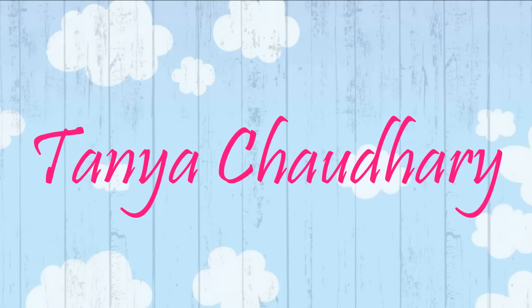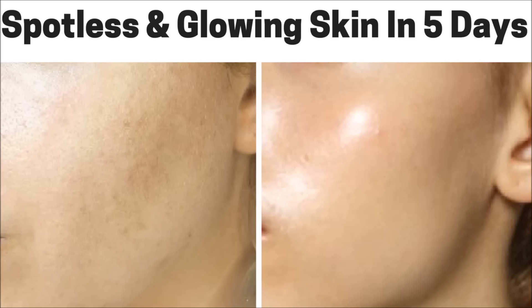Hello everyone, I am Tanan and in this video I am going to share with you the top 3 home remedies to get spotless, glowing, fair and silky smooth skin easily at home.